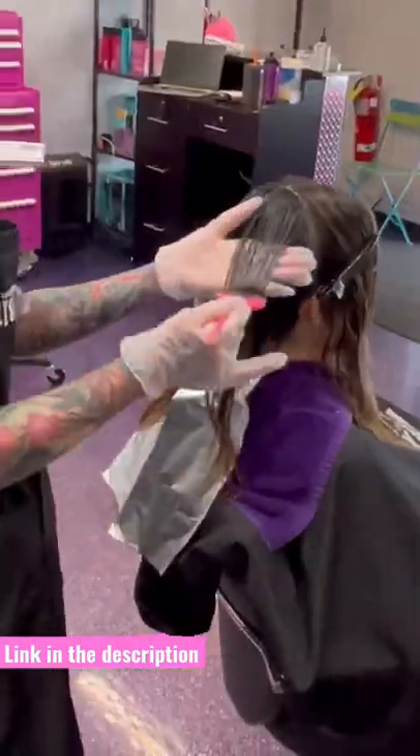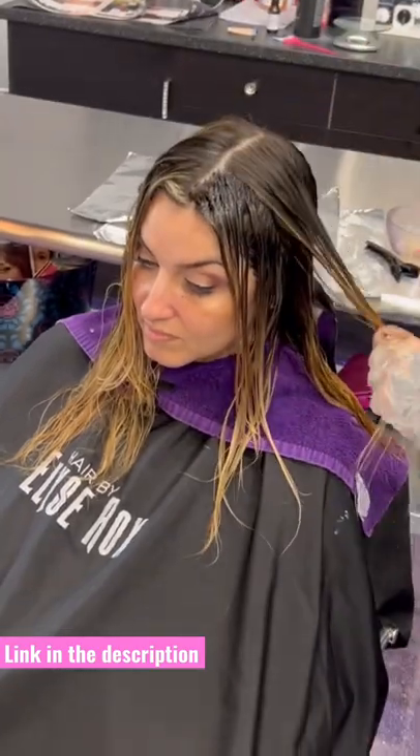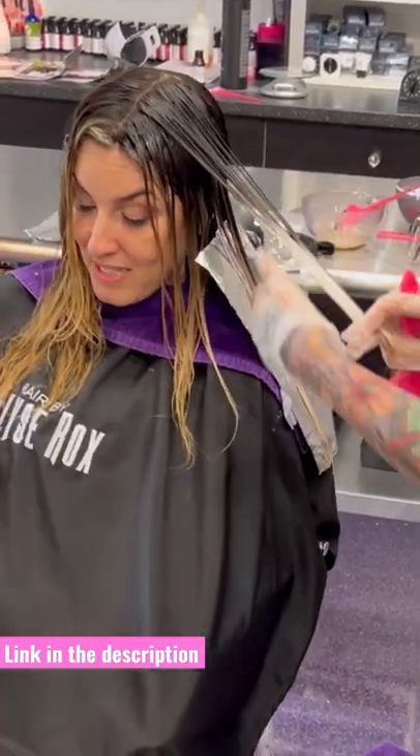When I am done, I am going to rinse her, stop oxidation with Malibu CDX, and do a total glaze over it with 9AI and 9A at the bowl for about 5 to 7 minutes. And give her Olaplex number 2. Here's the results guys.